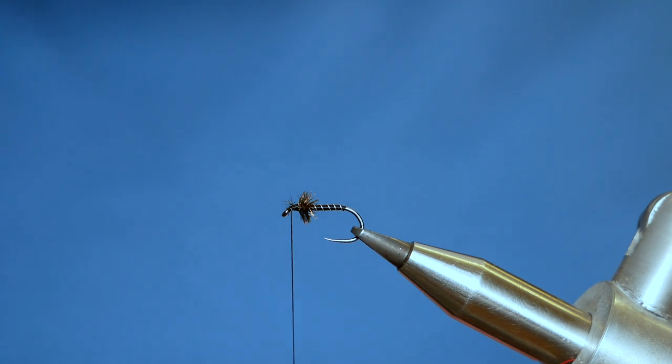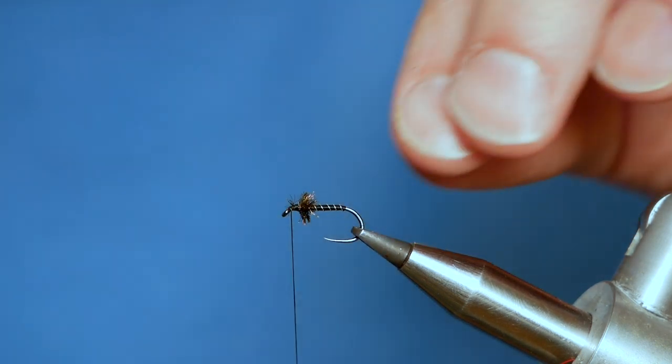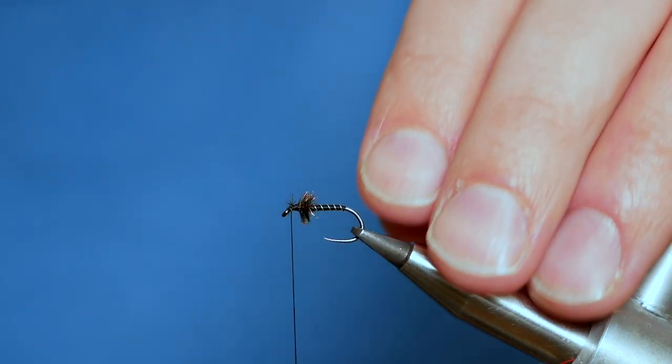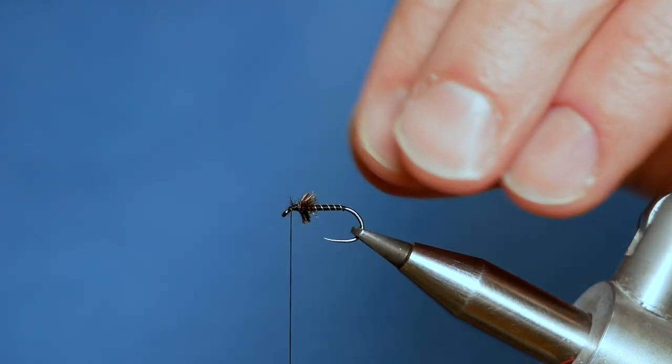That's looking not too bad now. It's not my favourite wet fly — my favourite's always going to be partridge and orange — but you can't just fish three partridge and oranges, so I like to mix it up a little bit. This is one of the flies I would often use on the point with the partridge and orange above it.